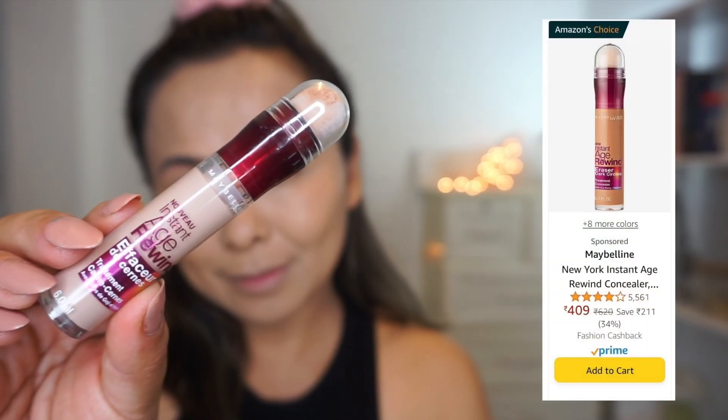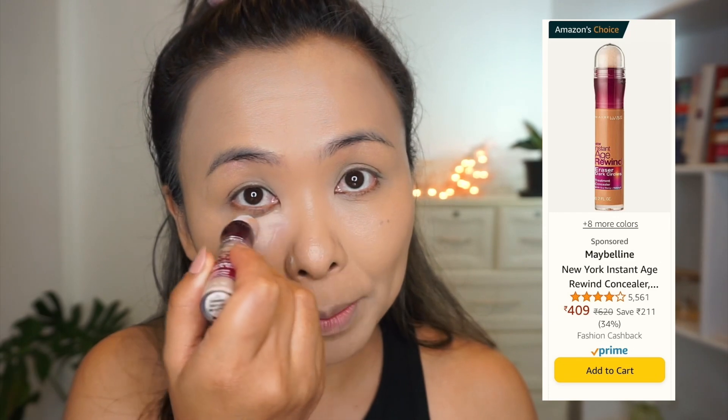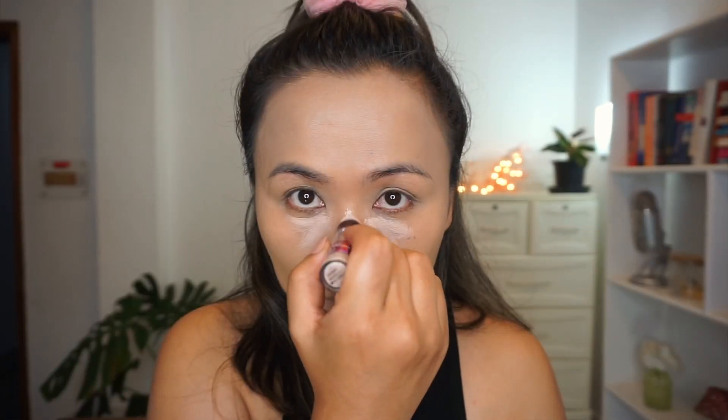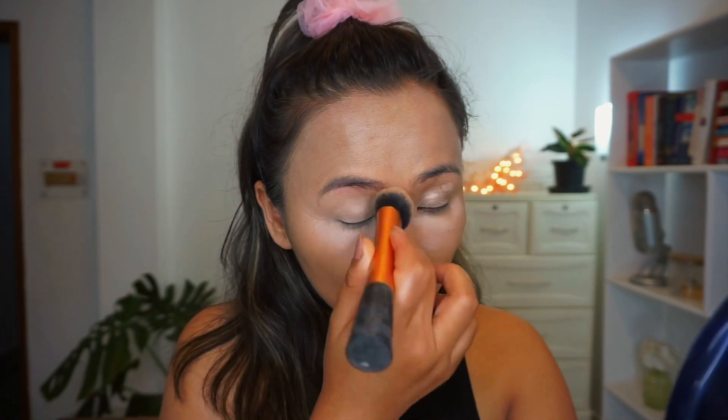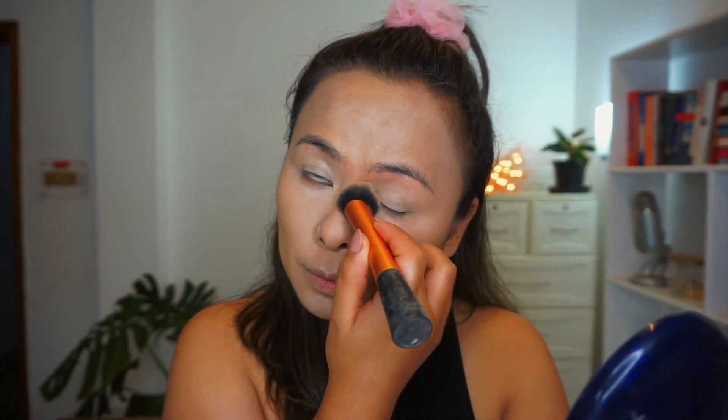Now to highlight the center of my face, I'm taking this old but gold Maybelline Age Rewind Concealer and applying it all over the center of my face. I'm also using it as an eyeshadow primer, and then just using a brush to blend it all in with my foundation.